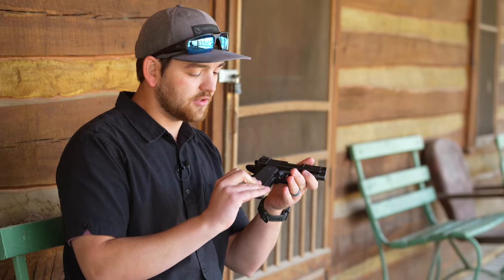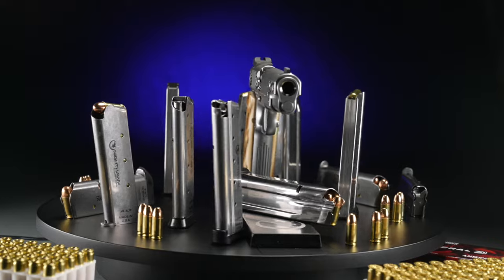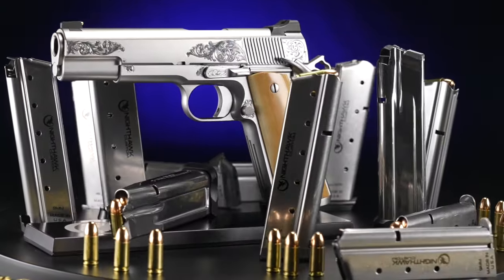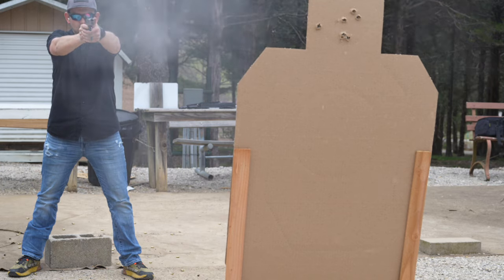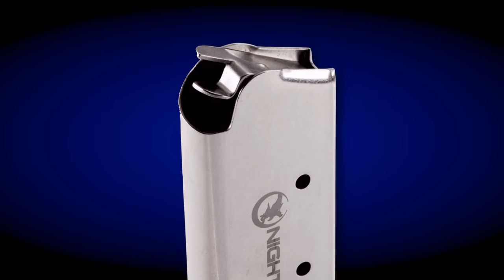That's what I love about the Counselor and why it's my EDC. The magazine tubes are constructed from heat-treated tempered stainless steel to provide strength and durability while also being corrosion resistant. Each magazine is then tumbled and polished to minimize metal-to-metal friction, ensuring smooth, reliable feeding and reloading.